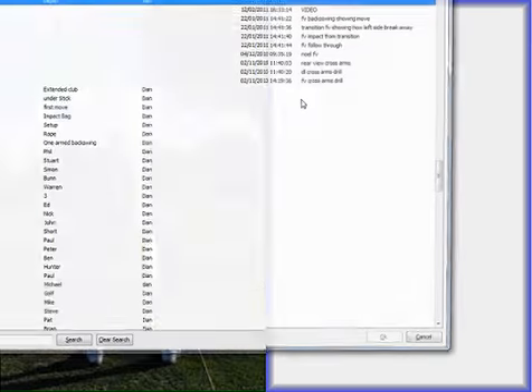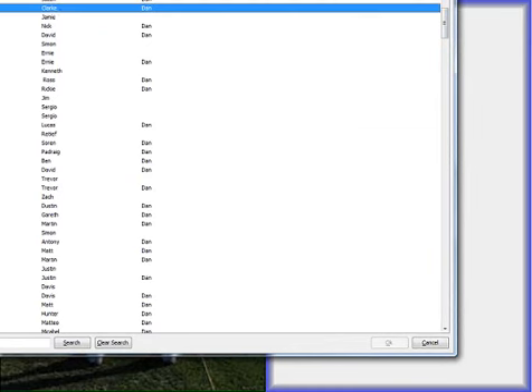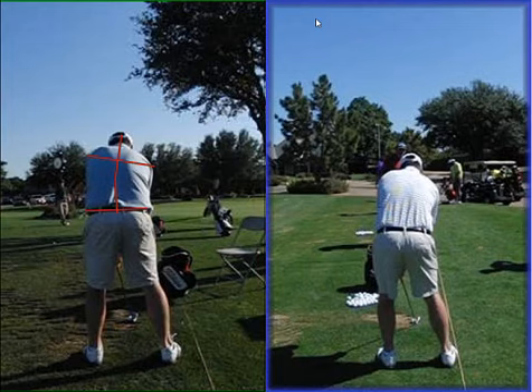One of the first things we did was to alter his setup position and get himself lined up at address. We can see here I've lowered that right hip down, which is kicking the right knee in and putting some pressure on the instep of the right foot, also raising the left side a little bit so he's got the spine fully lined up. The key to having the spine fully lined up is that when we walk around in everyday life our spine is straight up and down. When we take hold of a golf club, the right hand goes below the left, the right shoulder goes down — this then causes the curvature in the spine.